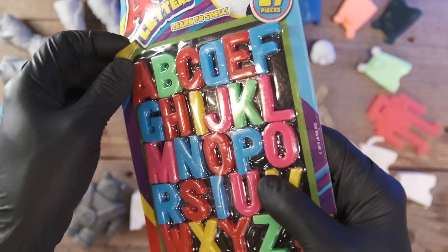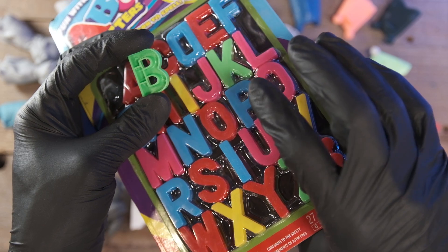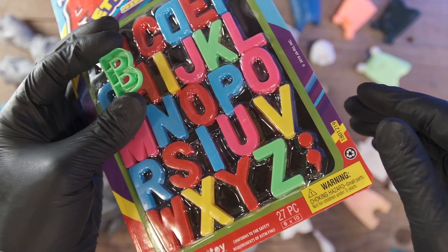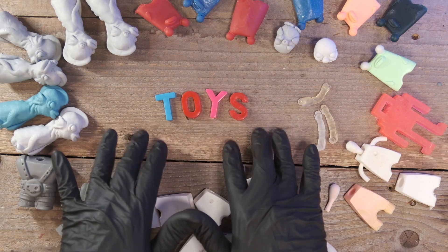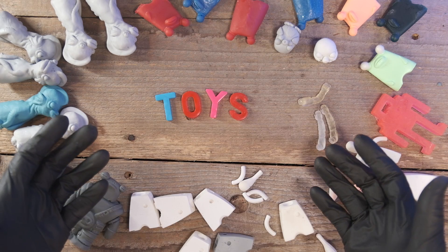I can finally use the letters I got from the dollar store. The reason they were so cheap is because they ain't got no magnet on them, so all you can do is just lay them down somewhere — which worked great for me. When I first got interested in making my own toy, my own action figure, the very first thing I learned about was injection molding.